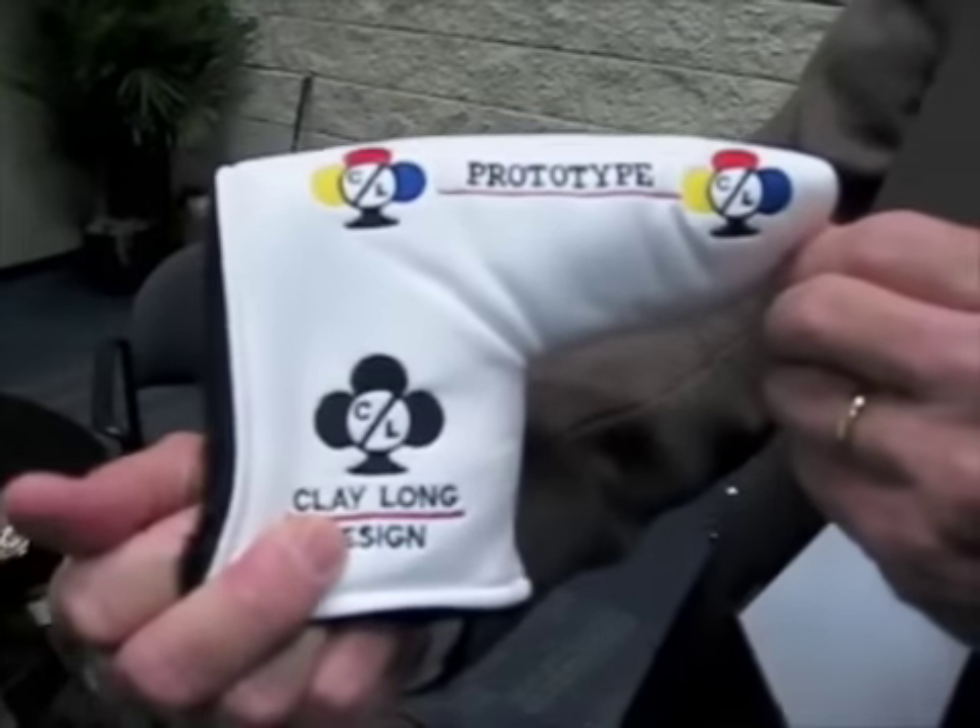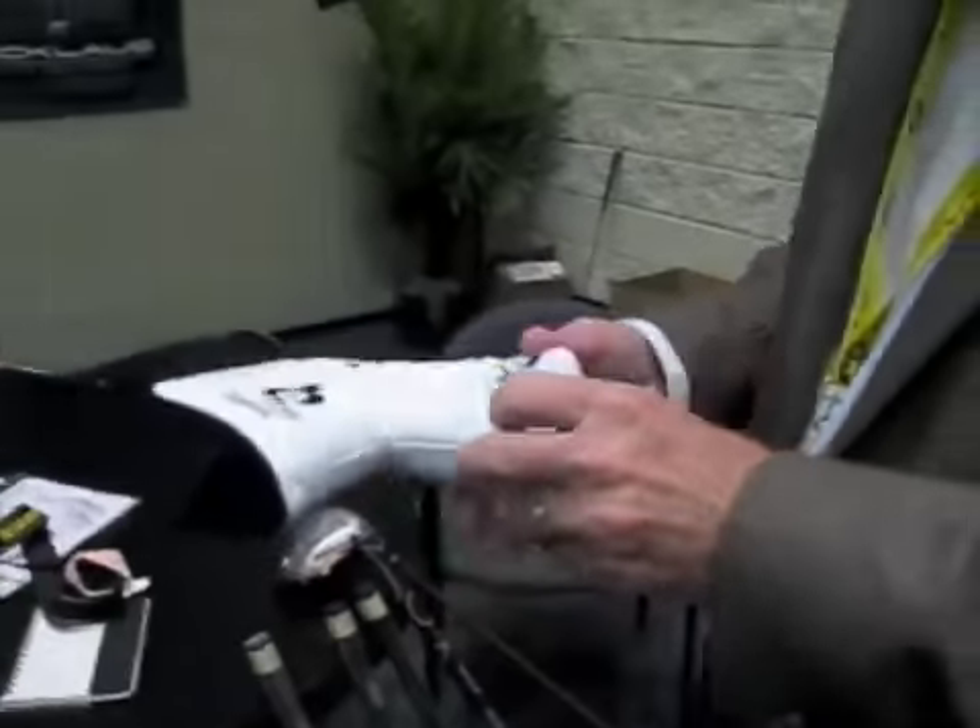I took a few strokes with those and they're very smooth — the weighting feels great, they want to stay square. We're very proud of these. They come with a nice head cover too, so you know you've got a prototype. You pay the big bucks for the prototype — there aren't very many of them, so you have something really special if you have one.